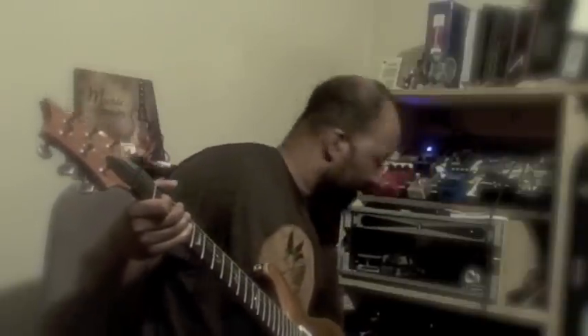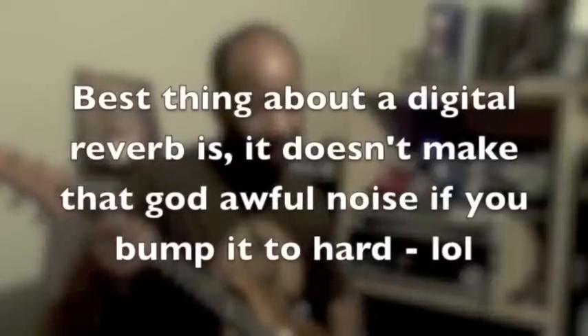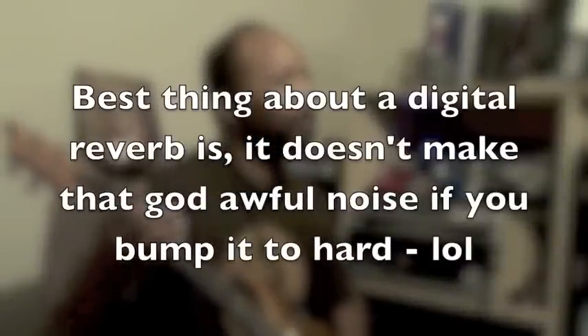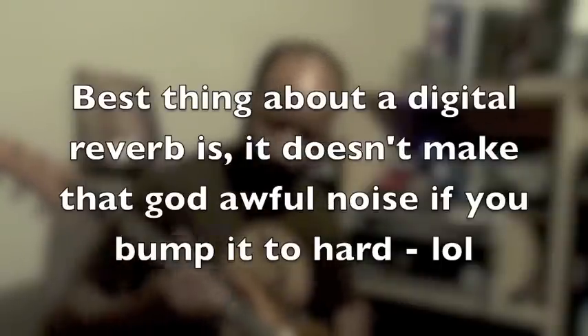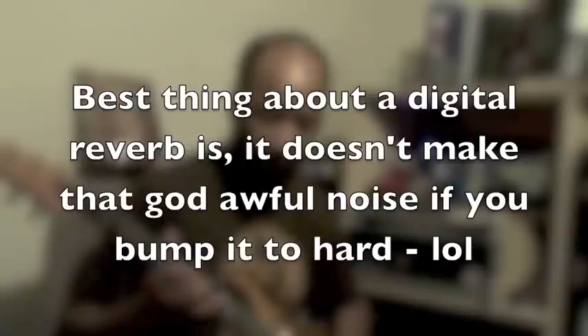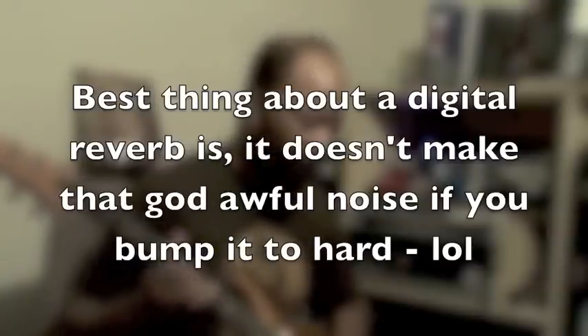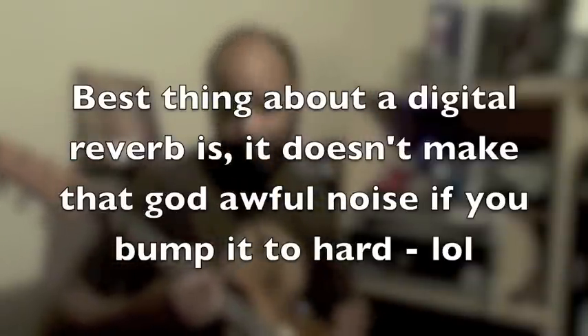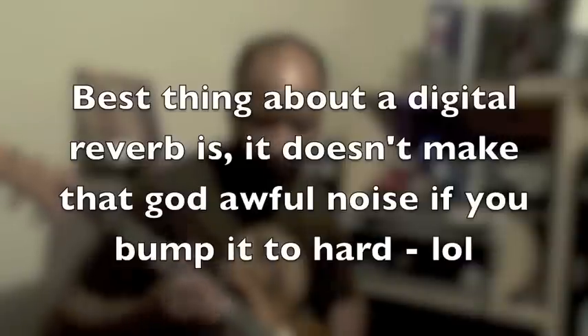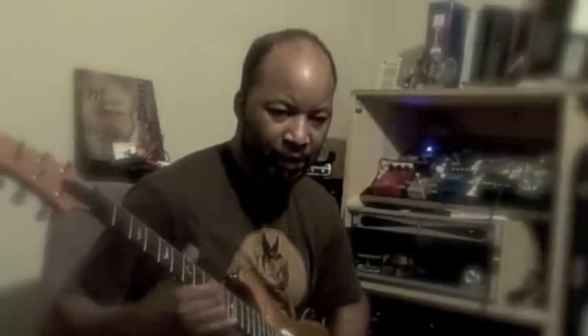Now with the reverb, when it's set to the dark setting, it sounds kind of like this — it's not bad. I don't have it cranked; if I crank the reverb, just to make it over-exaggerated so you can hear it better. So it's not a bad sound.